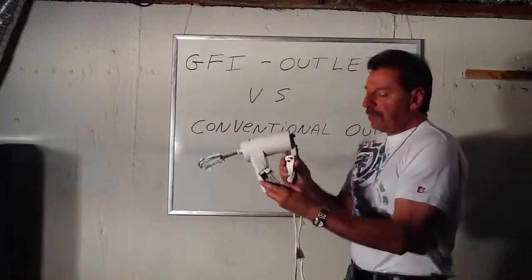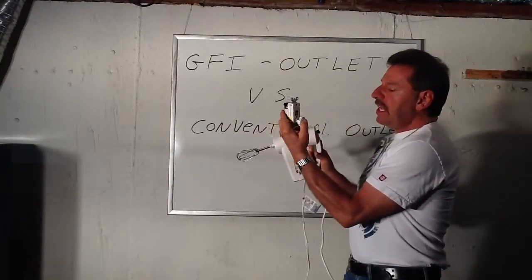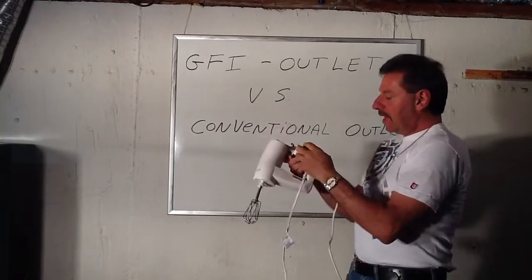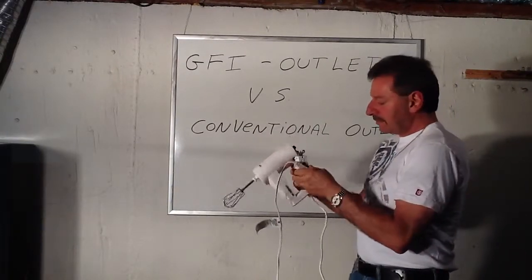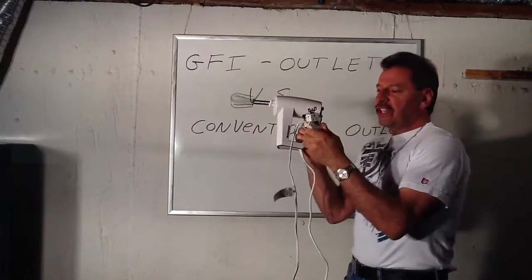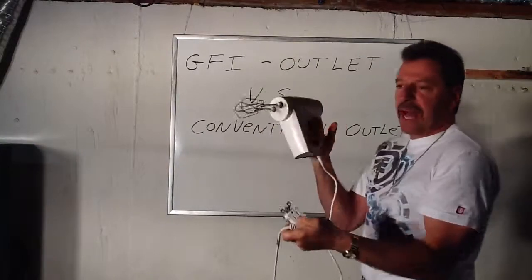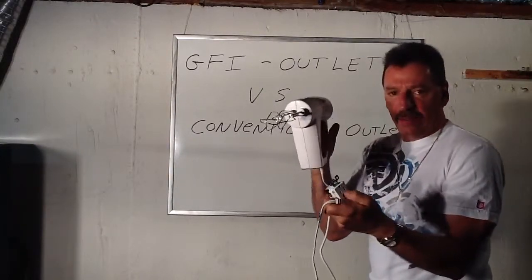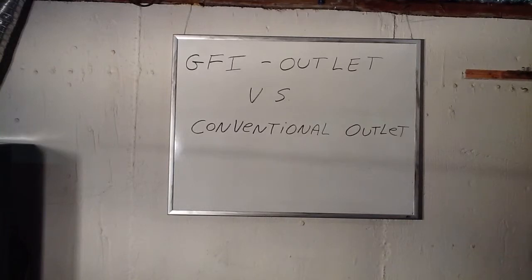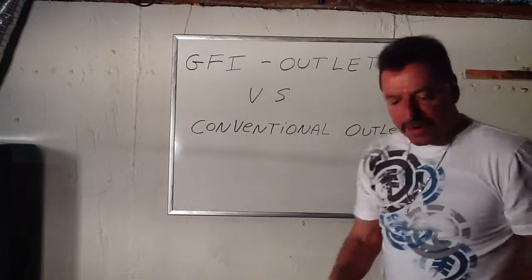If you were to plug this into a GFI outlet and turn it on and it starts electrocuting you, this would automatically and immediately pop and stop it. You can't turn this on anymore. I'll show you why — it's very simple.